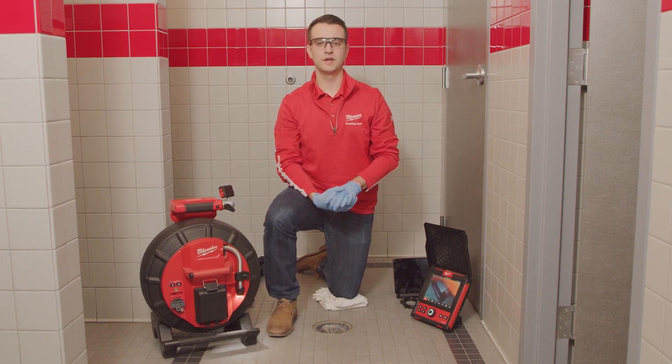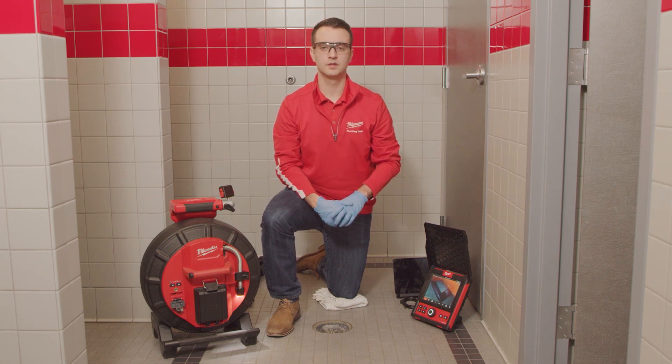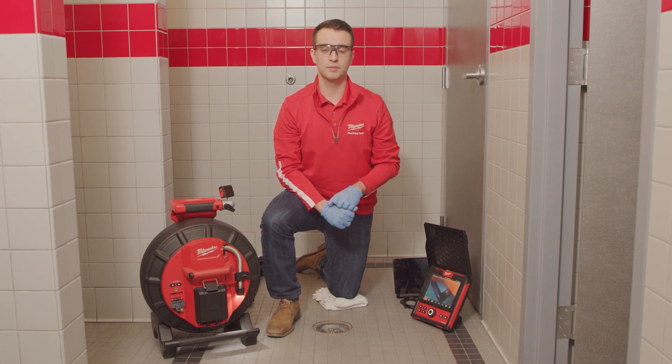To help protect your investment, this pipeline inspection system has One Key tracking and security. The Milwaukee Modular Pipeline Inspection System delivers the clearest image and easiest inspections, eliminating a lot of the hassles that you face on the job each day and getting you on more calls.